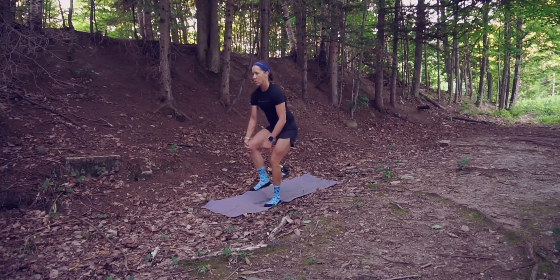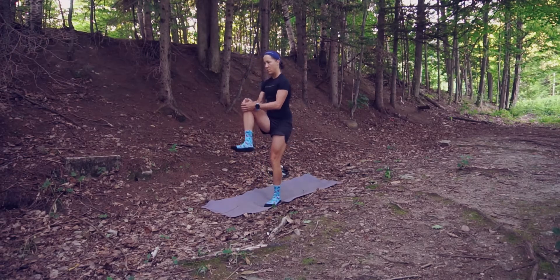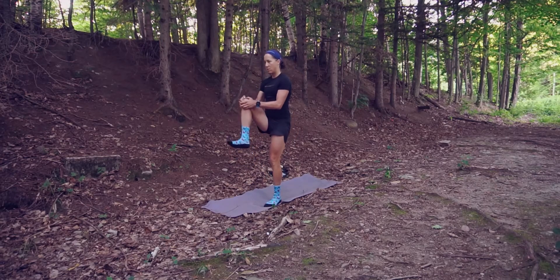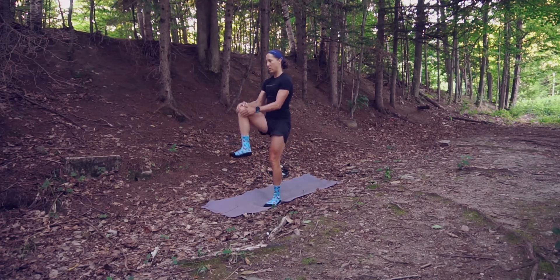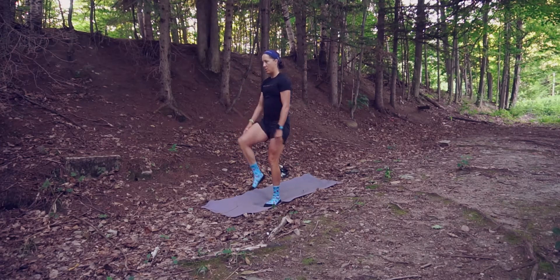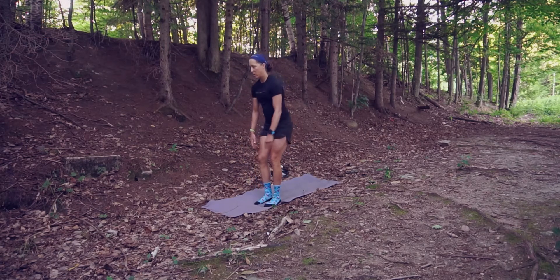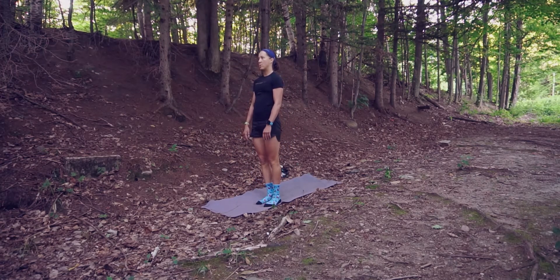Ten. When you hug — other side — one, two, three, four — when you're running, if you take care of your body and you learn to activate that part of it, you'd be surprised how fast you can run. Five, six — and how little chances of injuries that you may have. Seven, eight, nine — it doesn't keep you from getting hurt, but it sure as hell helps.